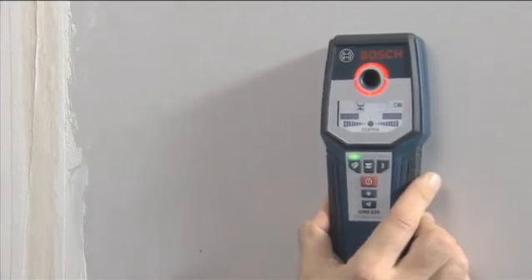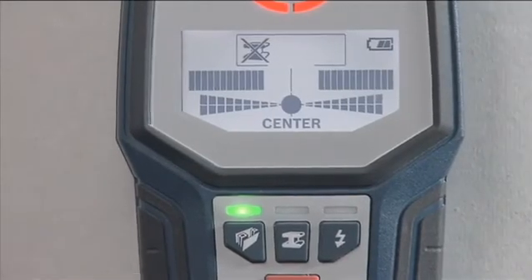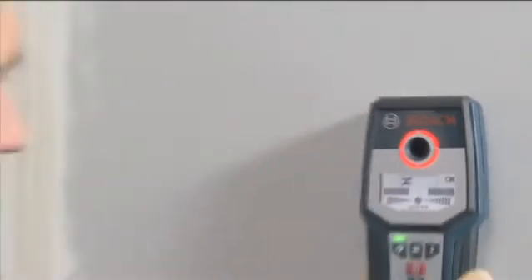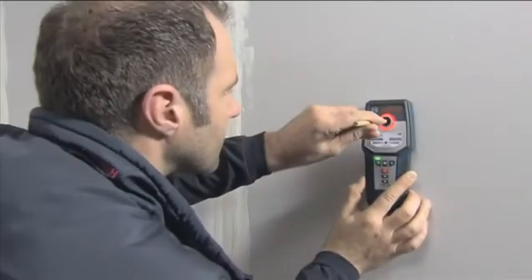The innovative Center Finder Scale makes accurate detection of the object easier and shows you the center of the detected object. You can use the opening in the center of the luminous ring to mark the center of the object you're looking for.